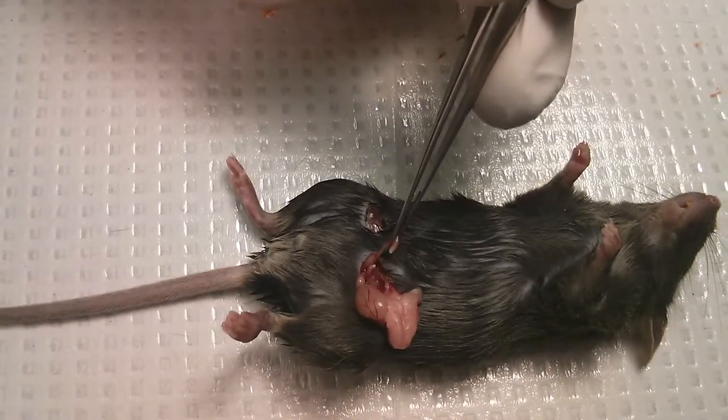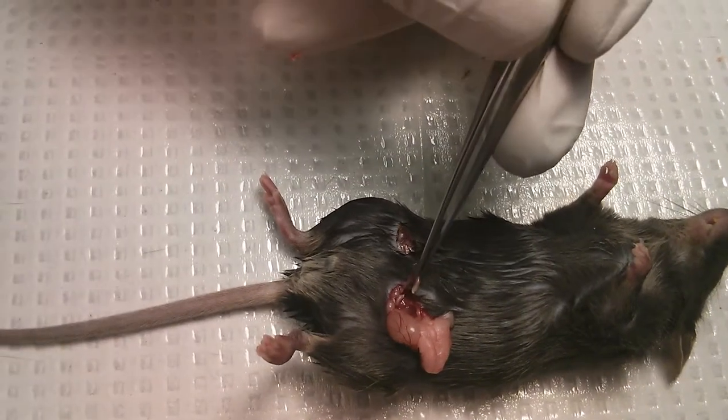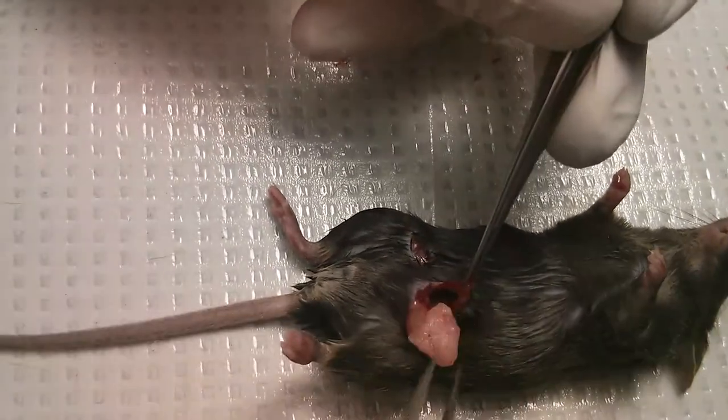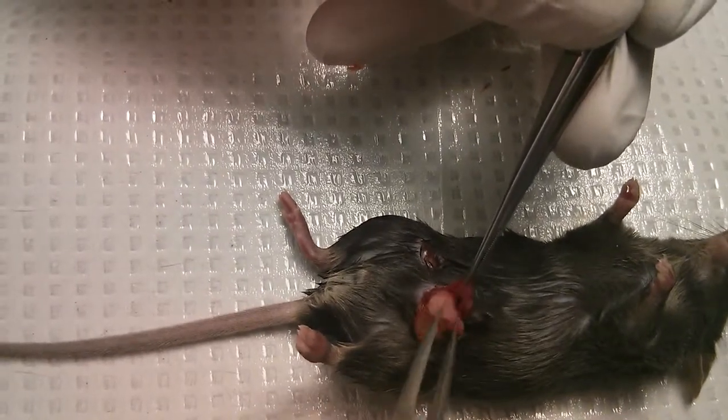That's it. At this point turn the flame off and you can put the testicle back inside. You hold the peritoneum and with the forceps you close without...